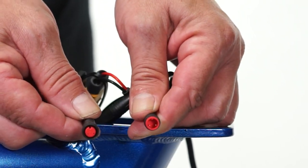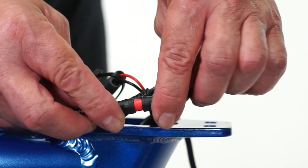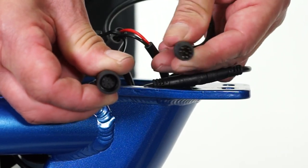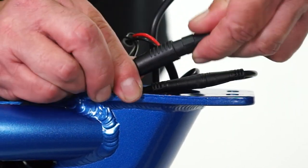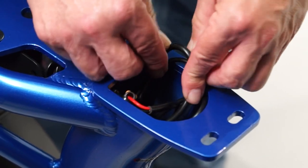Find the red end headlight wires and line up the arrows to connect them. Then find the two black end one-to-five cables and press them firmly together. Once all wires are connected, push them into the seat tube.